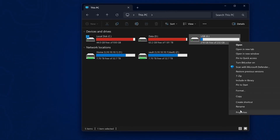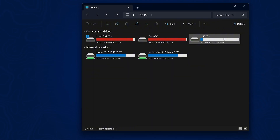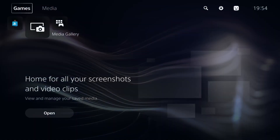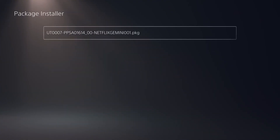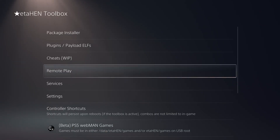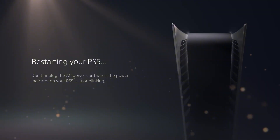The easiest install method is for people who already have a previous jailbreak they can use to install the Netflix application. Simply download the retail version 5 or version 6 of the Netflix application, copy it to the root of an exFAT or FAT32 formatted USB drive, plug it into your PS5, run your current jailbreak, and install it using the debug settings package installer or the ETAHEN package installer. Also make sure your account is activated — on a jailbroken console you can use ETAHEN's remote play option to automatically activate your account, then reboot.